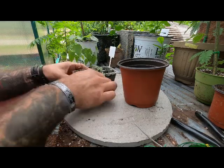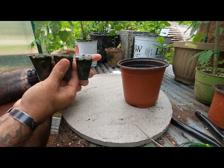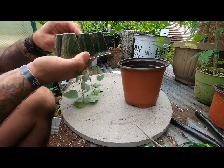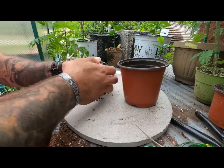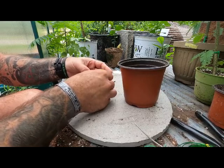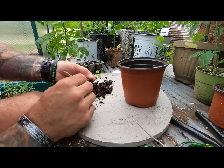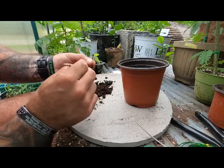Now it's just about getting these little guys out. We'll start with this teeny tiny little one and see if it actually developed a root system good enough for it to take off on its own. I probably should not have tried to repot this one — it's got one teeny tiny little root.